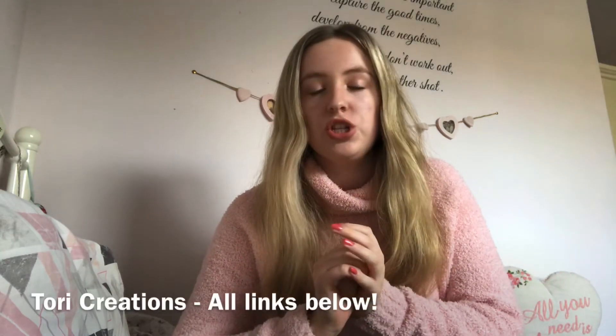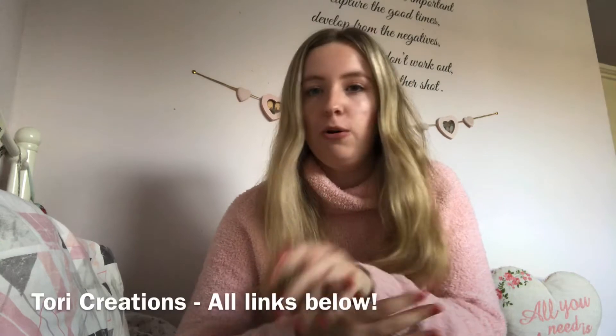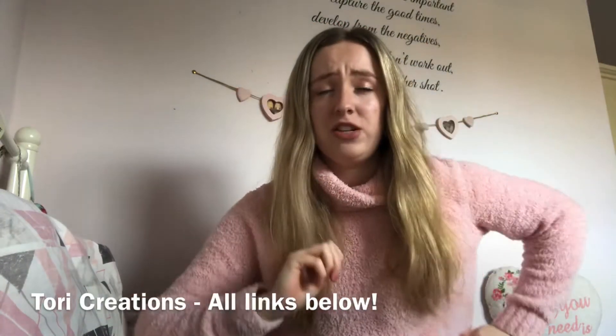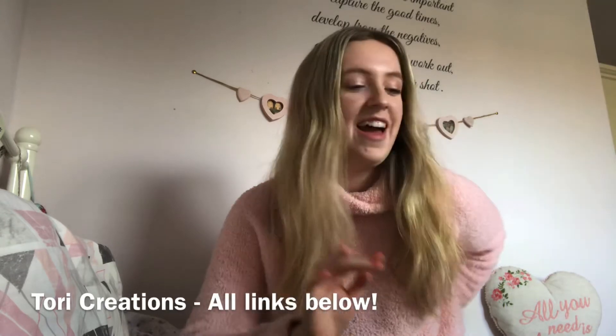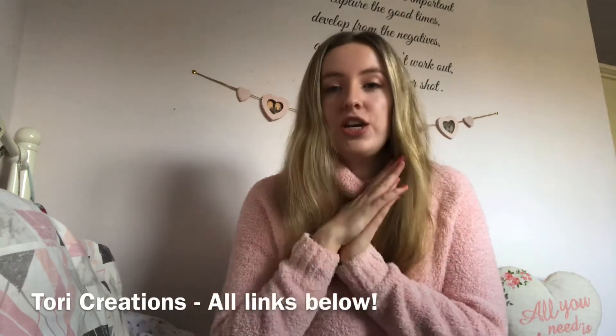Hello! Today I'm going to be filming a TikTok Instagram hacks video. I've filmed three different photo and story ideas I found on TikTok. This is in collaboration with Tori Creations, who is a fellow creator on YouTube, TikTok, and Instagram — I'll leave all her links down below. She's got a small business and is absolutely smashing it on TikTok especially, so go check her out! Please like and subscribe if you want to, and let's go.